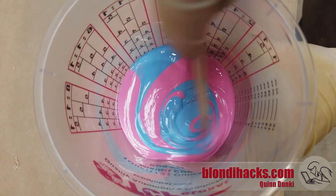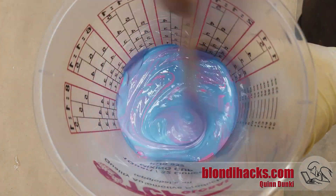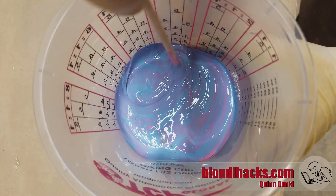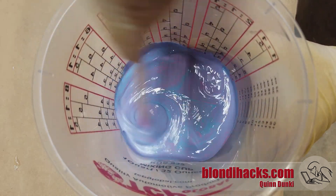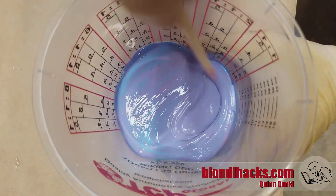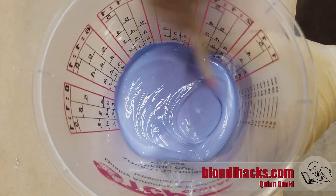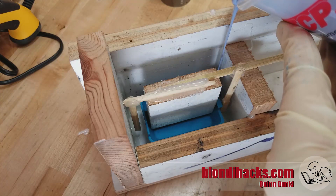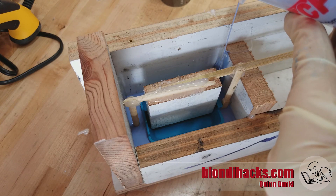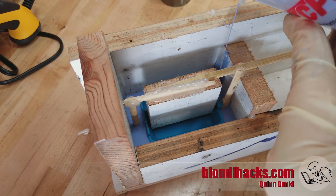Give it a real thorough stir until it's a uniform color. It's sort of a dull gray when you're done because of the two colors, which makes it really easy to see when the mixing is complete. Then we just pour it into our mold. The trick here is to pour into one corner, let it level, and pour very, very slowly so that air bubbles don't form. If you pour slowly, that thin stream causes the bubbles to burst as they come down and they don't end up in your mold.